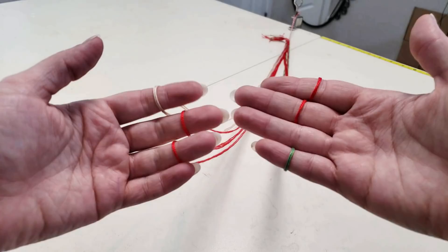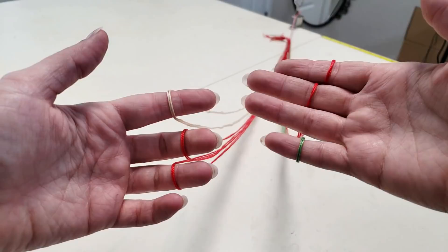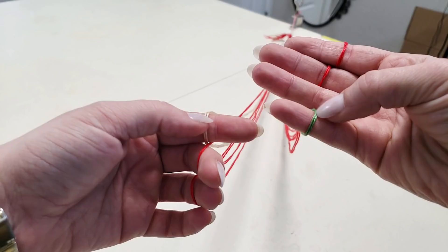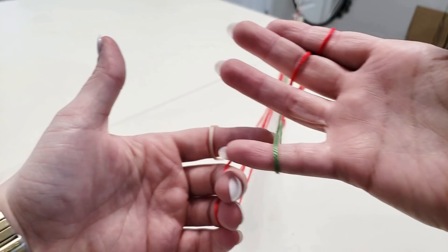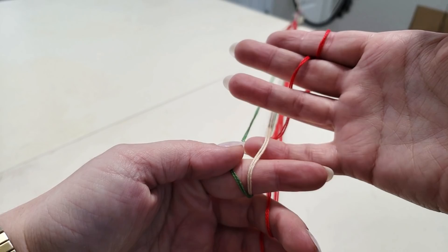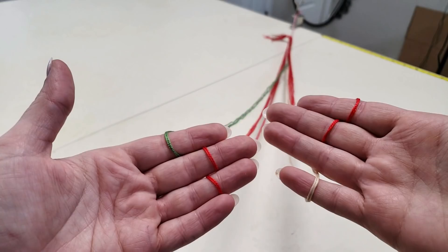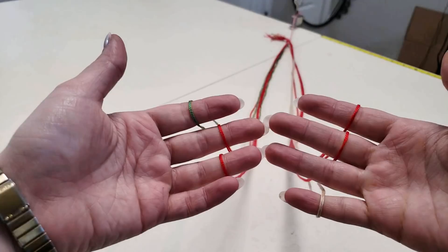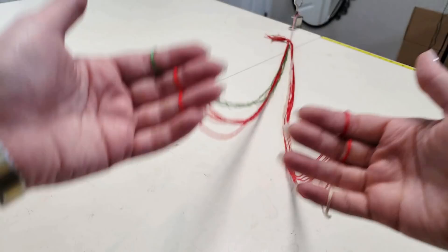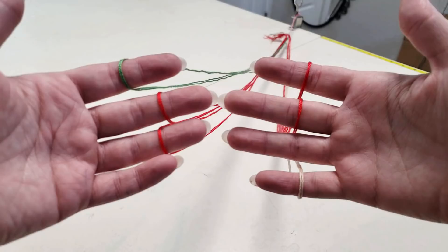The last tricky step here is we're going to reverse our two different colors — in this case white and green. It doesn't really matter whether I go green over white or white over green, as long as I do it the same way every time. The way I like to do it is green over white — grab that and pull. Something I haven't really mentioned because I've been focused on showing the steps: you do want to tighten by pulling things taut each time. We want to try and do that between pretty much every string movement, particularly ones where the string exchanges hands.